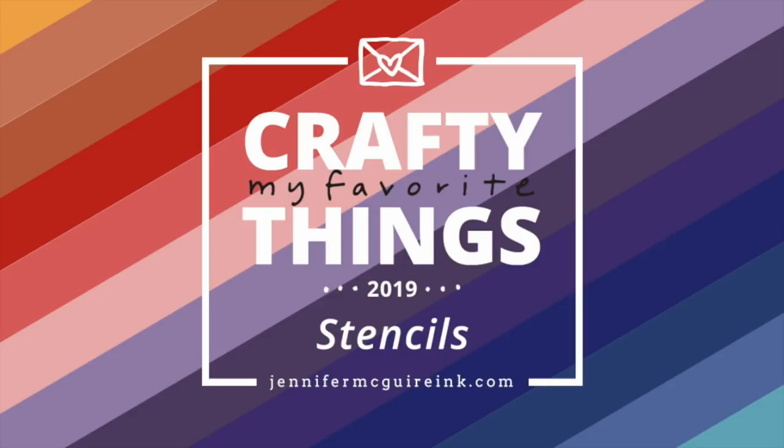Hello friends, and welcome back. This is Jennifer McGuire, and I have another episode of My Favorite Crafty Things for 2019. Today is all about stencils. In this video, I'm going to share with you what I think are some of the best stencils from the year, along with a couple products that work really well with stencils.